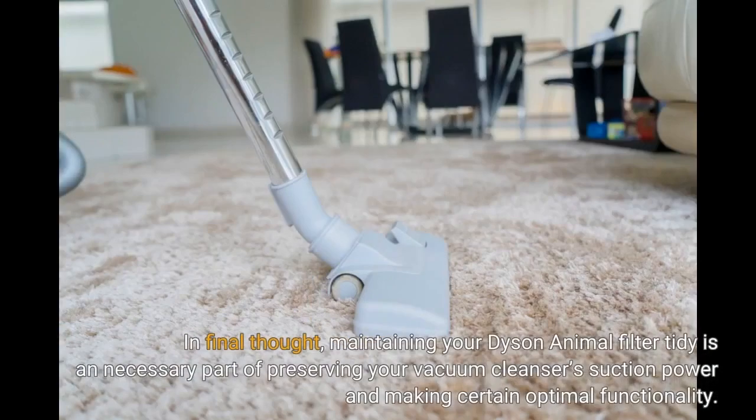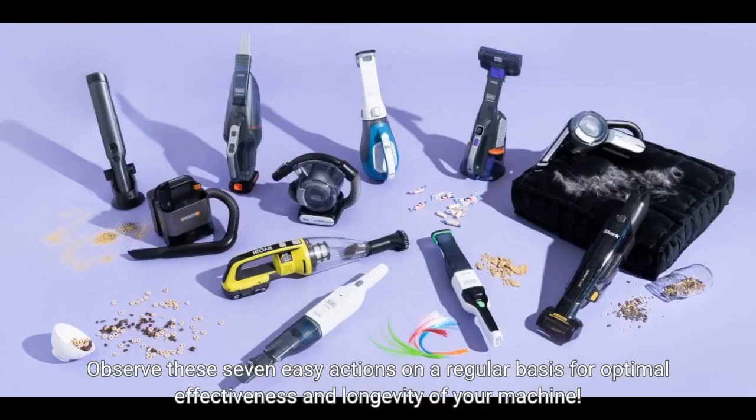In conclusion, maintaining your Dyson Animal filter clean is an essential part of preserving your vacuum cleaner's suction power and ensuring optimal performance. Follow these seven easy steps on a regular basis for optimal effectiveness and longevity of your machine.